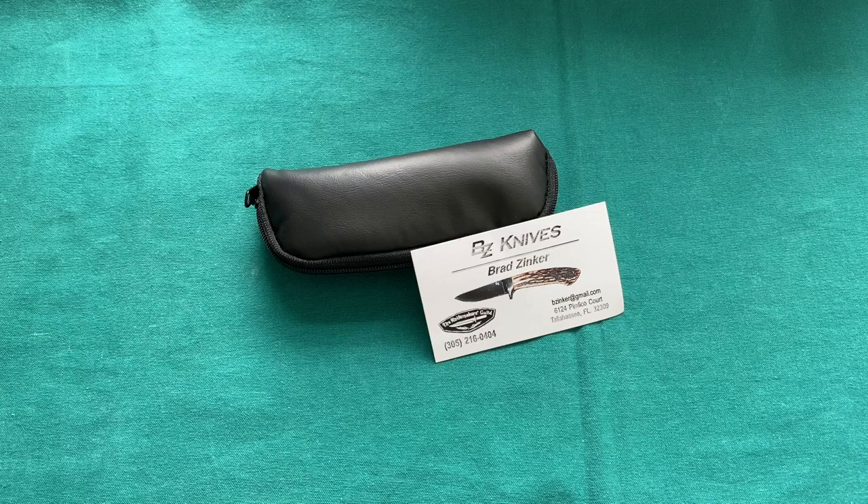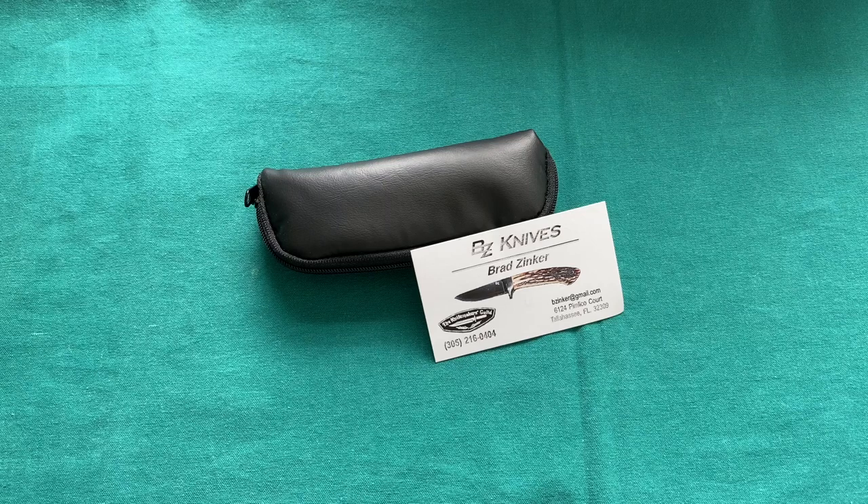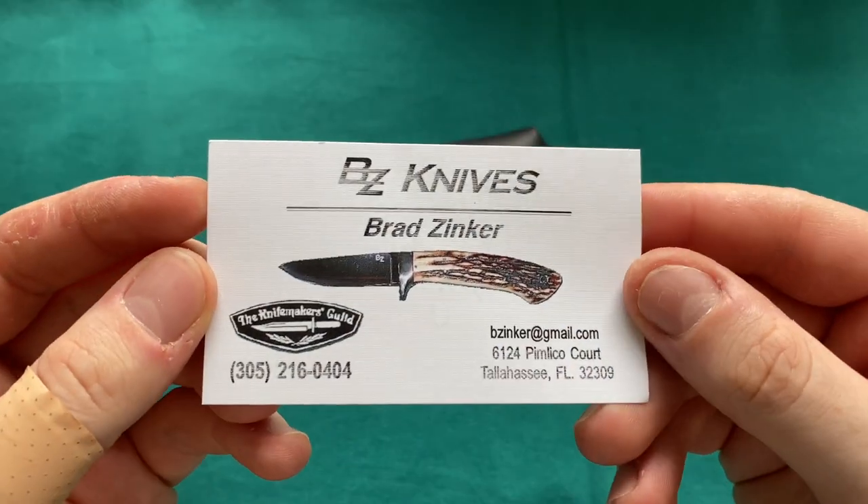Hi, this is Eddie from Switzerland with another knife video. Today we're going to take a look at another custom knife that I got in the recent weeks and months that I couldn't do a full review of yet. This knife is by Brad Zinker, as you can see by his card that he includes in the shipment.